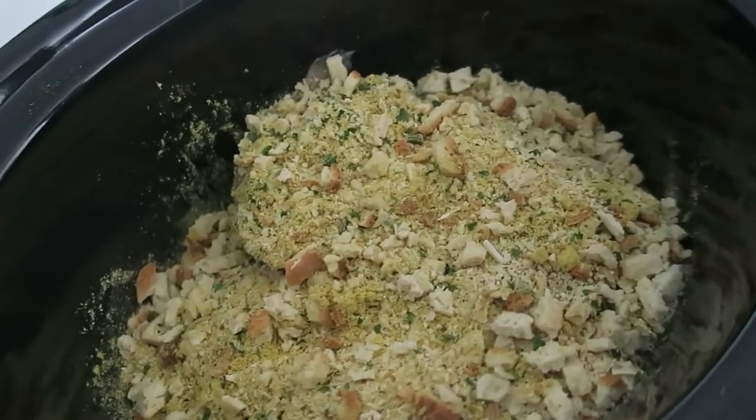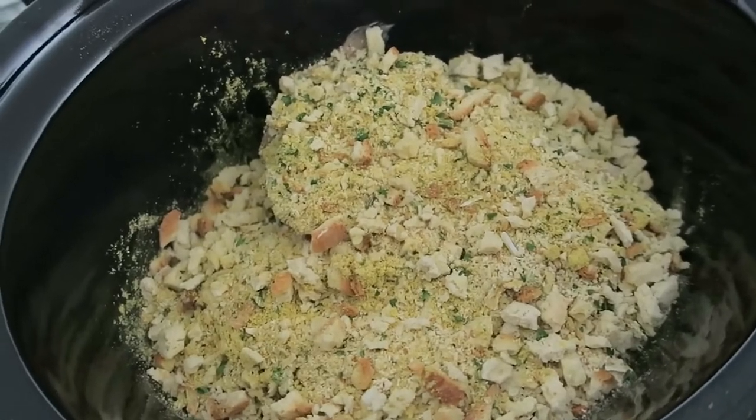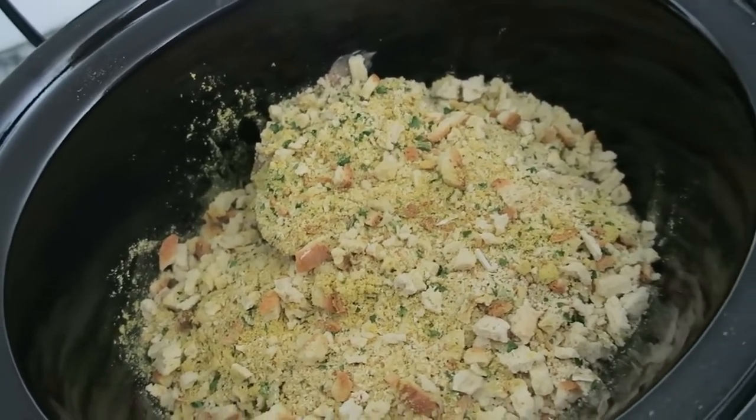The stuffing mix from the box is just layered on top of the chicken. Super easy.